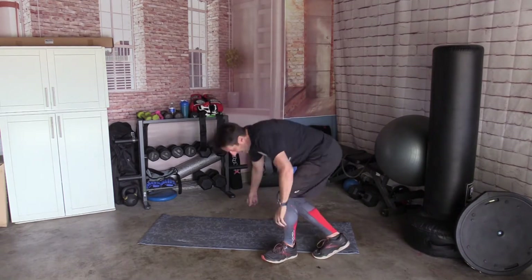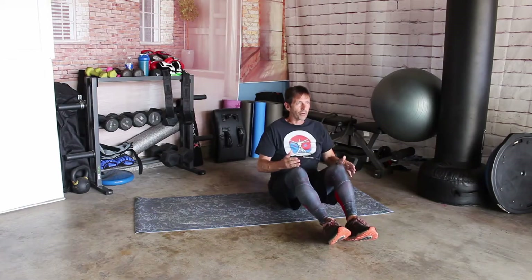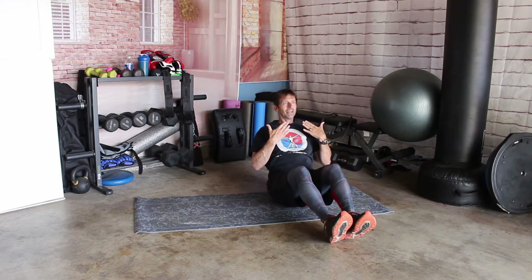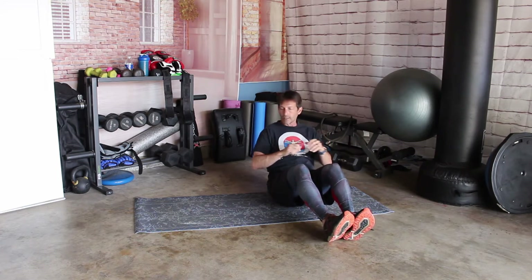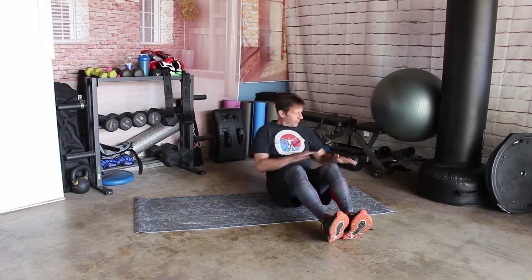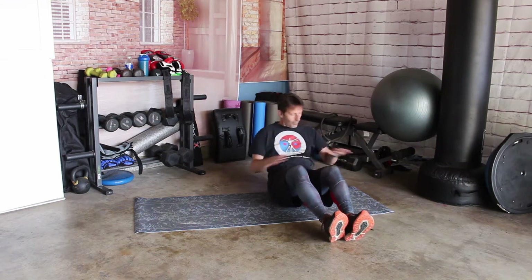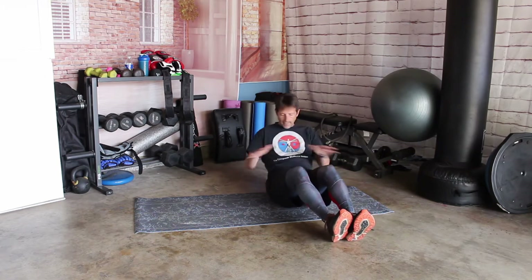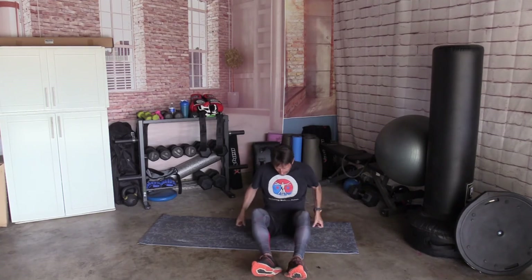All right, let's go on down to the mat. We're going to do some Russian twists, back and forth. Don't sit up — lean back. Try to get maybe a 45-degree angle. Let's do 10 times: 1, 2, 3, 4, 5, 6, 7, 8, 9, and 10.